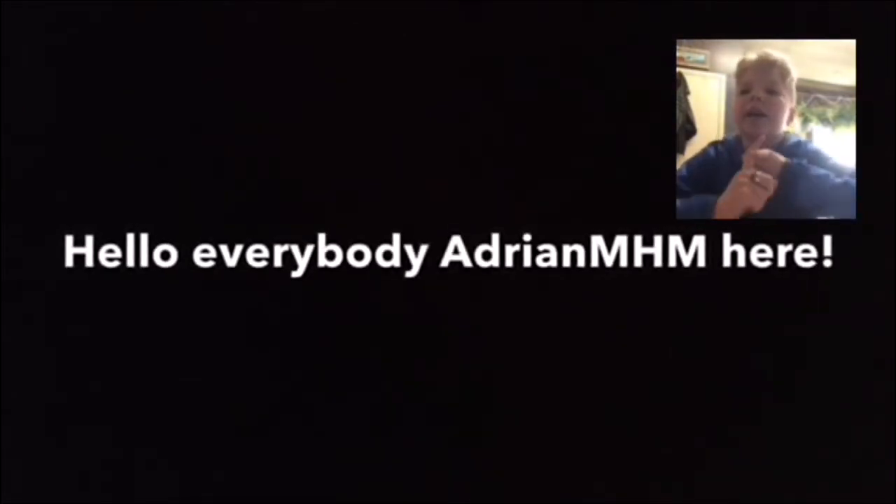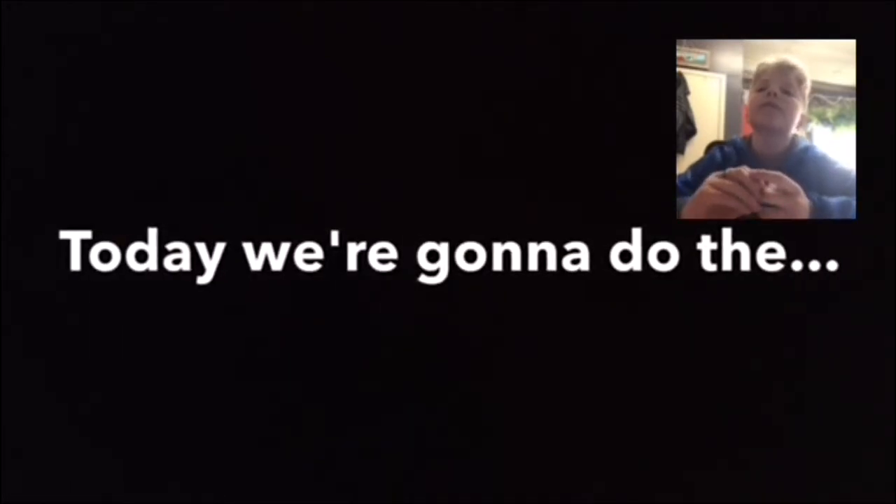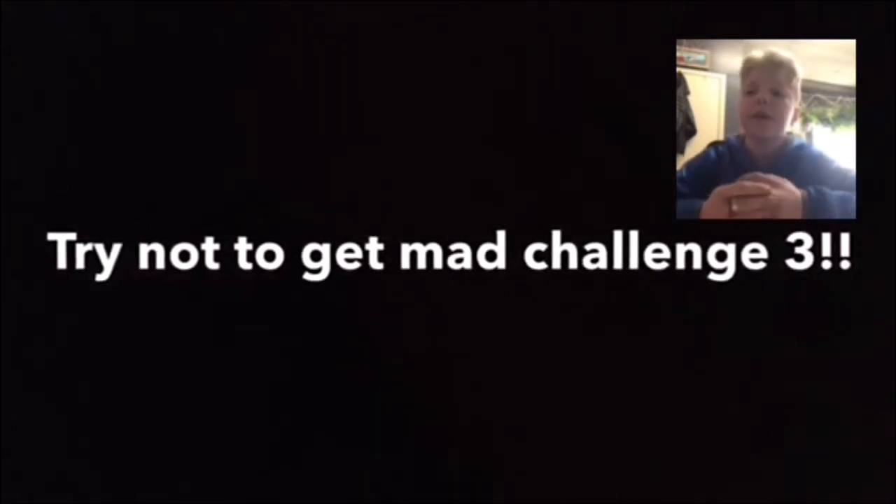We can't show any sign of any emotion whatsoever. If you hear people talking in the bathroom, that's just my parents — just ignore it. For our three difficulties, as usual: easy, hard, and impossible. Let's start, shall we?